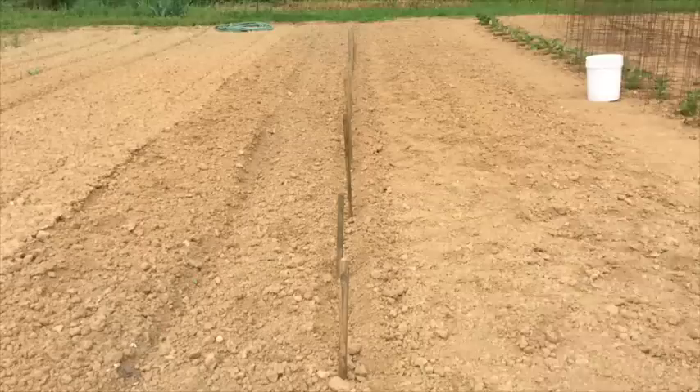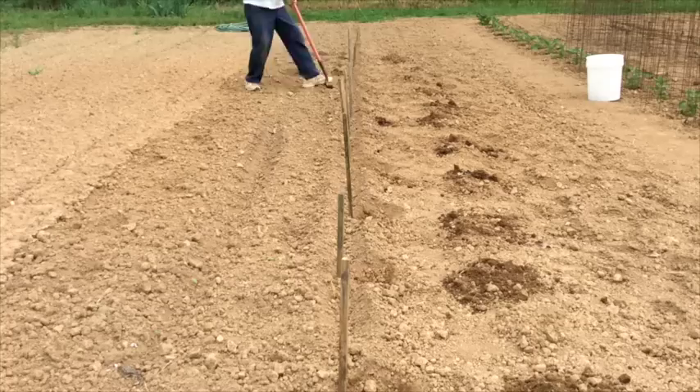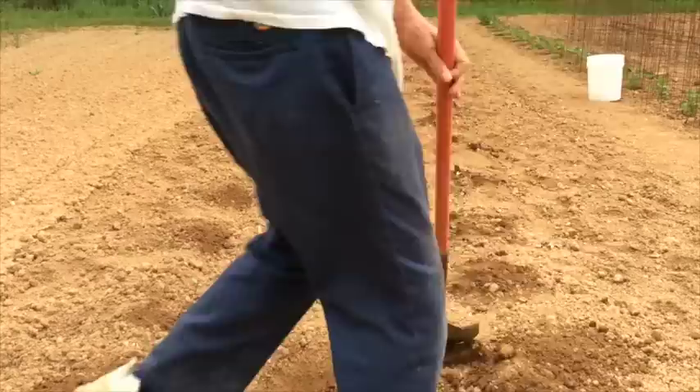First I'll go down one side of each of the little pieces of wood — I'm really just marking where the side of the hole is going to be. Then I'll come back down the other side and do the same thing. Now I've got the location of the holes marked so I can remove the little pieces of wood and begin digging the holes.